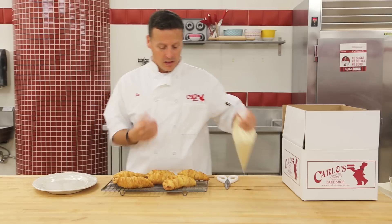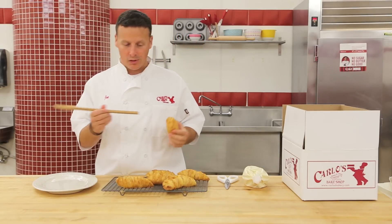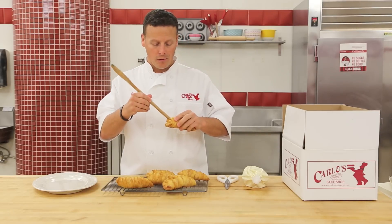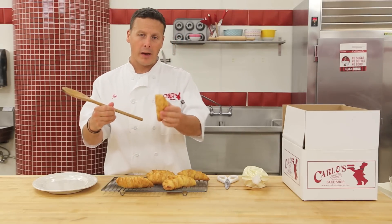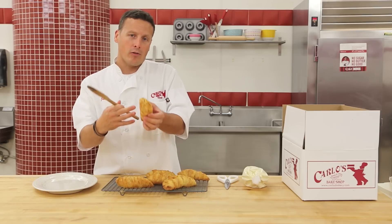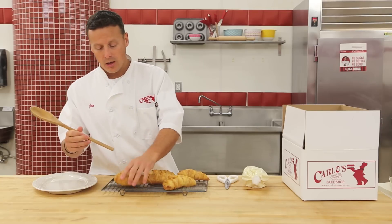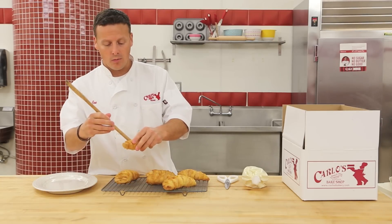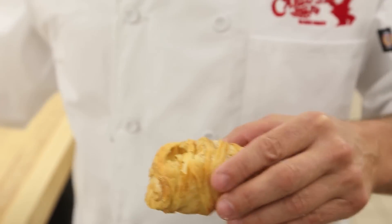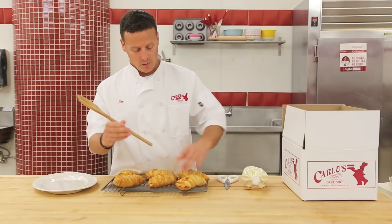Now we're ready to fill our tails. The first thing we have to do is make the hole. Take a wooden spoon — you can use scissors or anything with a little bit of a point to it — and just poke through the initial layer. We wrapped dough around cream puffs, so there's a big empty cavity in there that we're going to fill with lobster tail cream. Nice and easy so you don't ruin it — just a little hole, not too far in the front or the cream will run out. You want to be a little bit on the top.